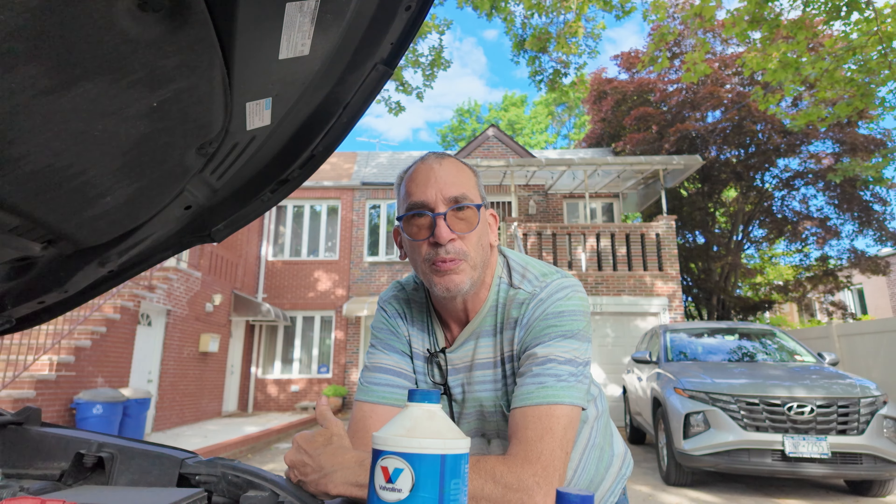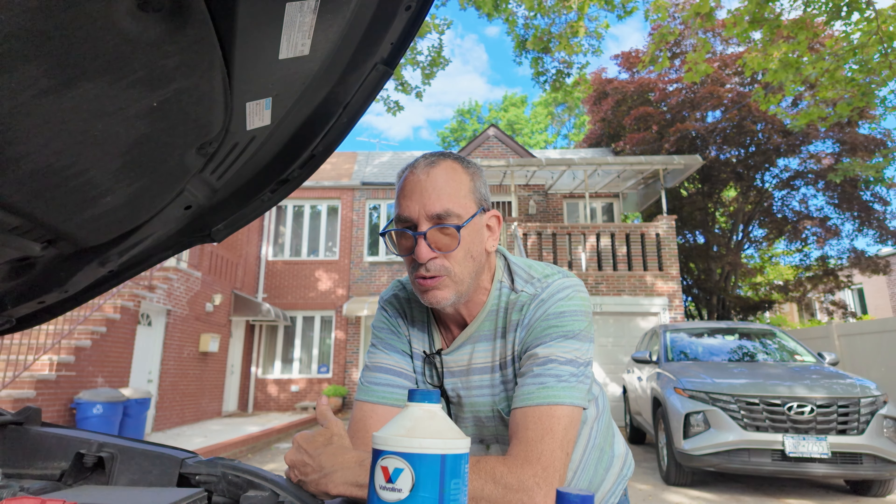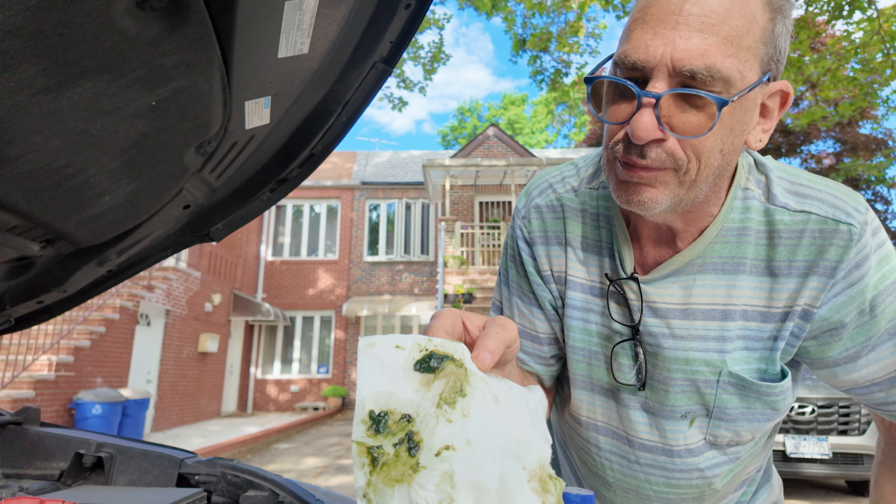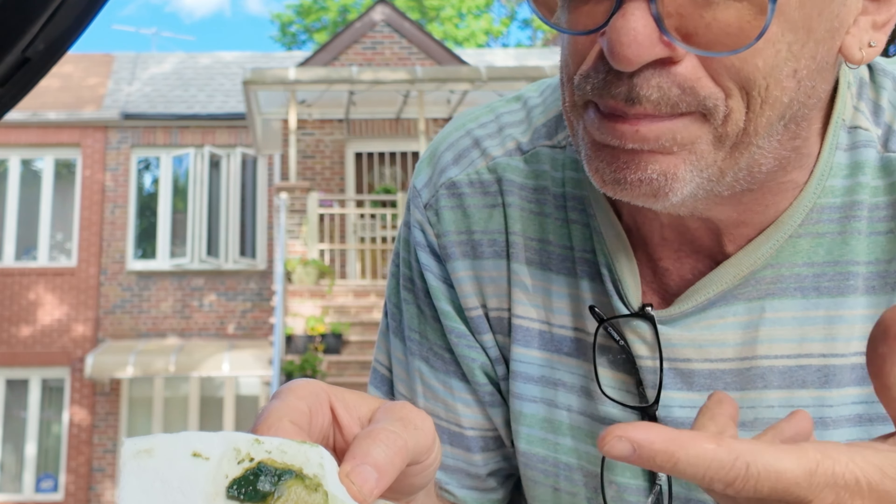On that note, I hope the video was helpful to you. It's gold — it's gold green, man. Look at that bad boy. You could almost put that on toast and eat it.